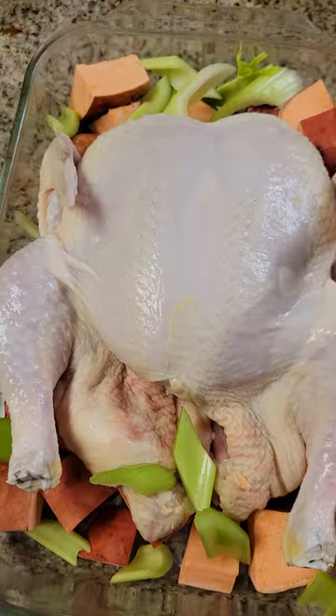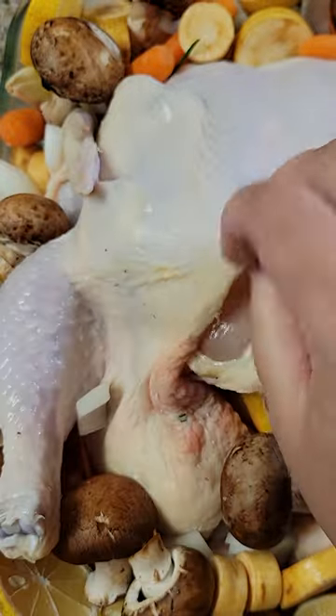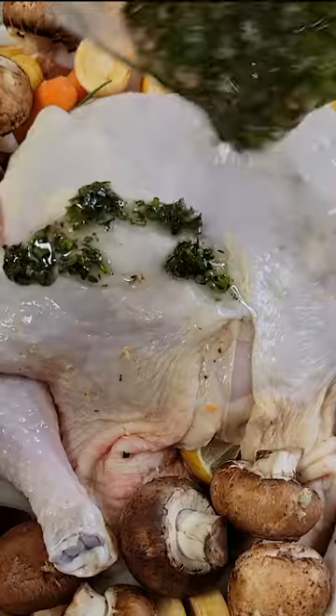Surround your bird with potatoes, veggies, and fruit of your choice, making sure to add some inside as well. Next, slice up your butter and tuck pieces under the skin along the breast and the thighs. Drizzle your herb oil over the bird and spread it evenly.